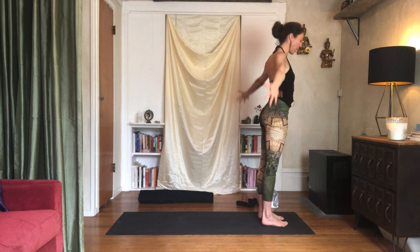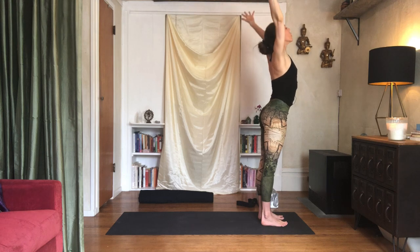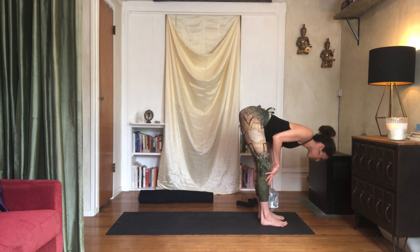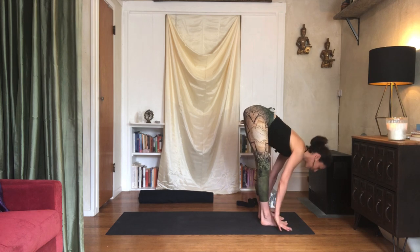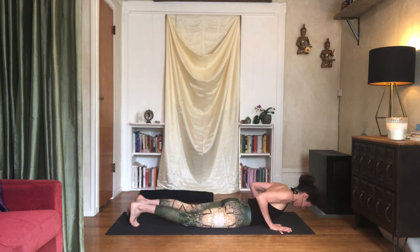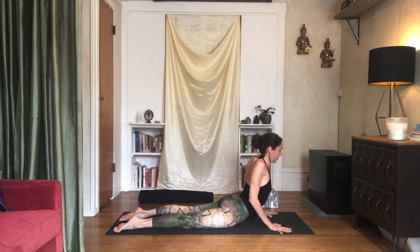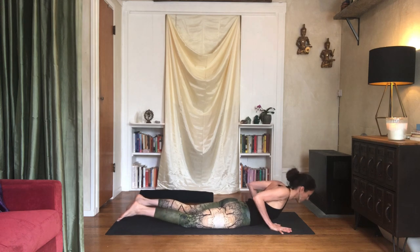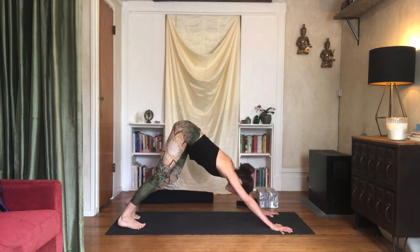One more like that. Inhale, reach out and up. Exhale, fold over and down. Inhale, lift the chest halfway — hands to the shins or by the toes, lengthen. Exhale, plank pose, lower all the way down. Draw your shoulders back and curl up to cobra pose. Imagine your hands are at the back of your skull — press the head gently back and soften the heart forward. The head glides back, the chest moves forward. Exhale, release it, push back to downward facing dog. Three slow breaths.